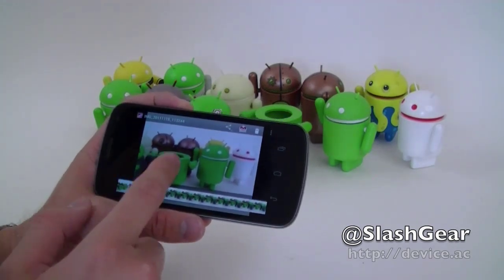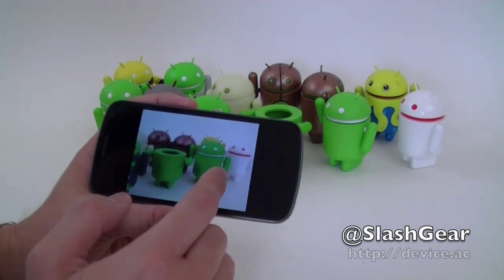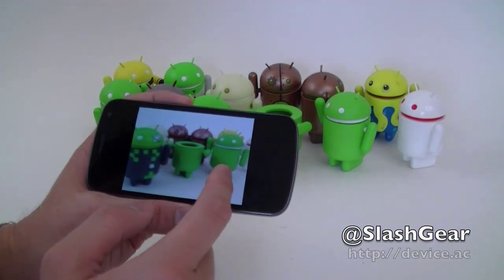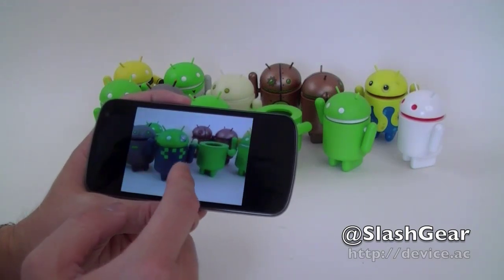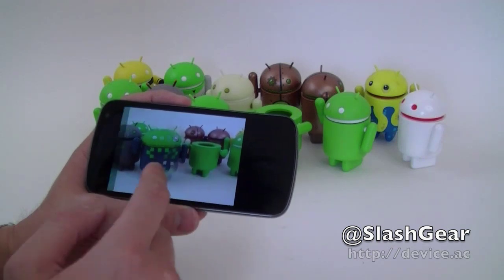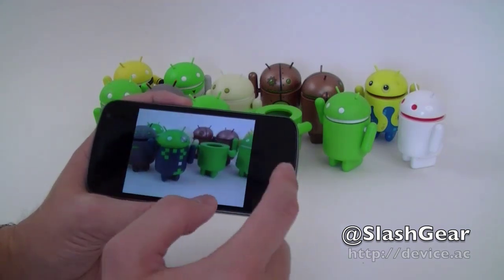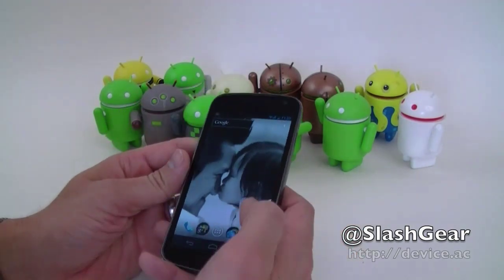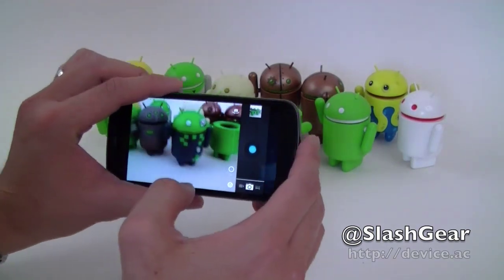Let's go back to shot number one — not bad, a little dark, there's some noise there, but let's keep going. That one's probably the best. It's not bad when you do need to shoot quickly. Now how about if we actually don't shoot too fast and try to focus on something?